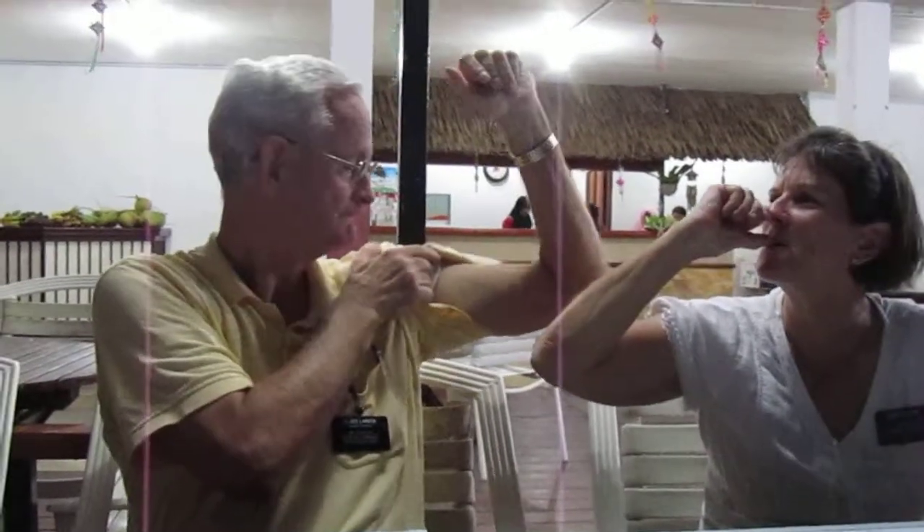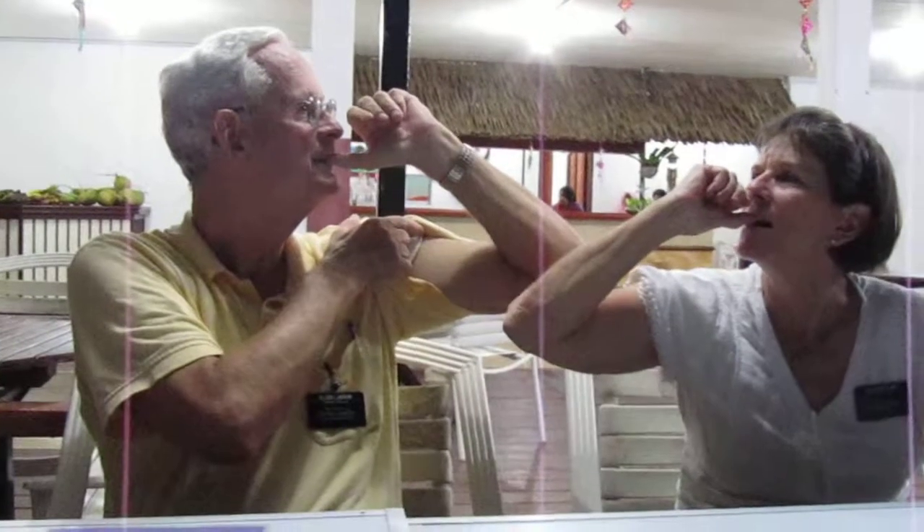This is Elder Larson and Sister Lowe. They're going to show you how to blow up your muscle in your arm. You blow through your thumb really hard. Ready, one, two, three, go.